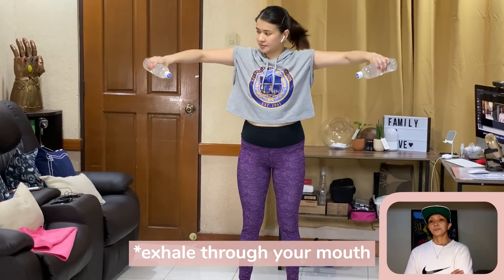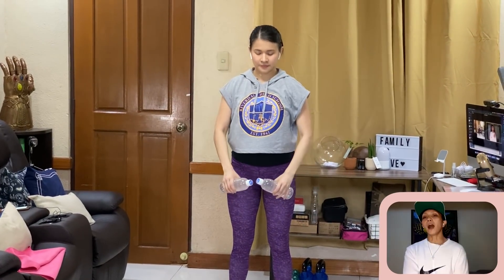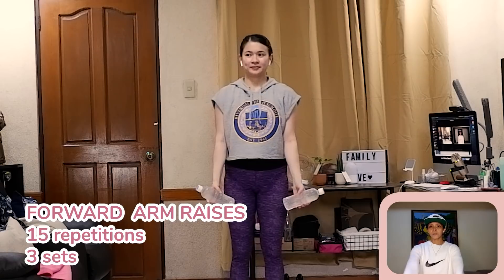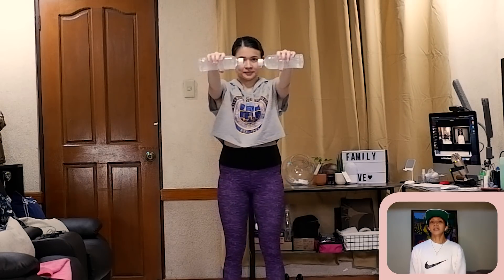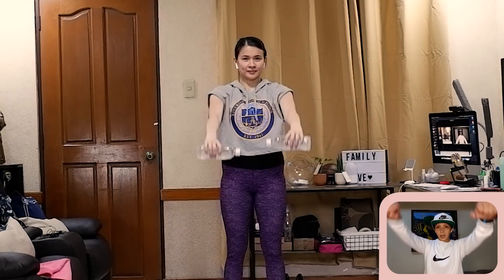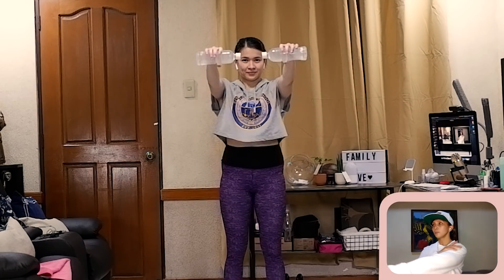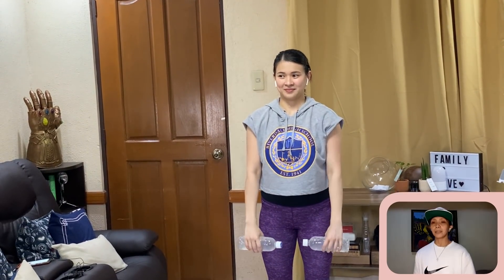We're targeting the side of the arms — ang luglit ng braso natin. After 15 reps, 3 sets. Then arms in front — you lift up just a little bit above your shoulder, then bring it down. 15 reps, 3 sets. Focus on the front of the shoulder — ramdam na ramdam doon siya. Even daily chores like sweeping and washing use our shoulders, so we're actually training muscles we use every day.